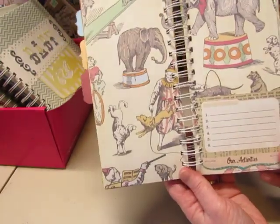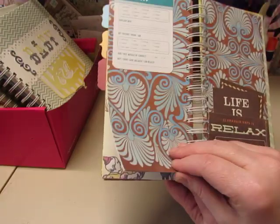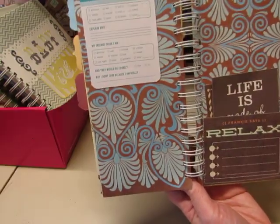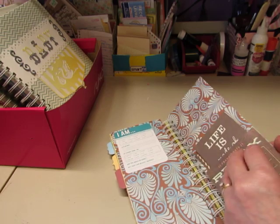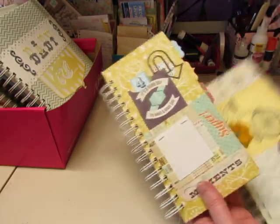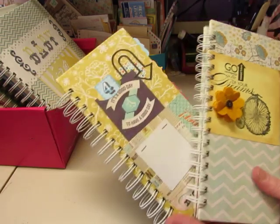I love this circus paper. Some more journaling cards. I know there's a page there, and that's it. So those are these two books. I'll start another video with the next book.